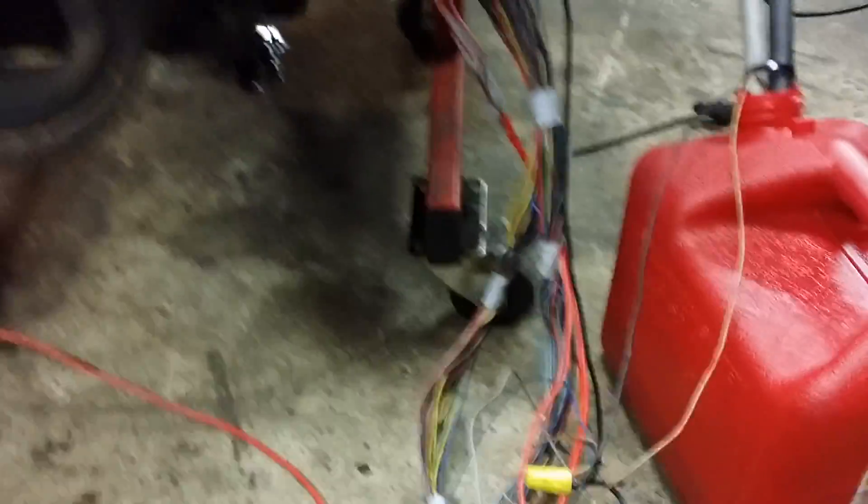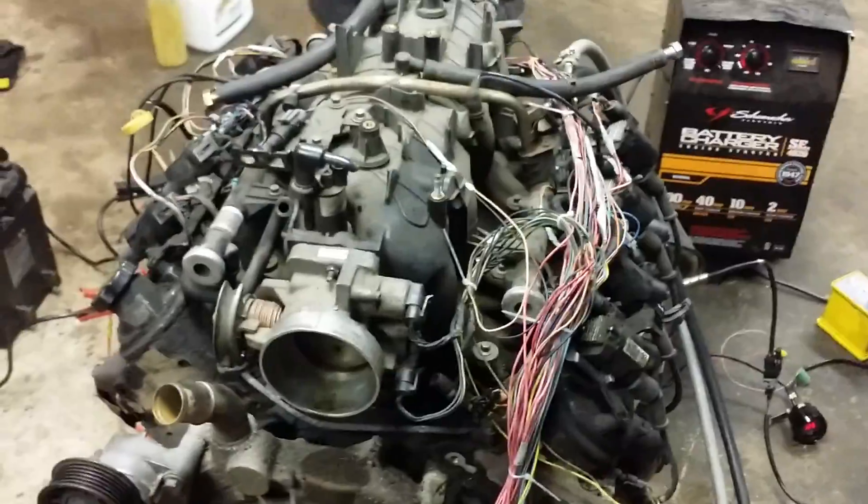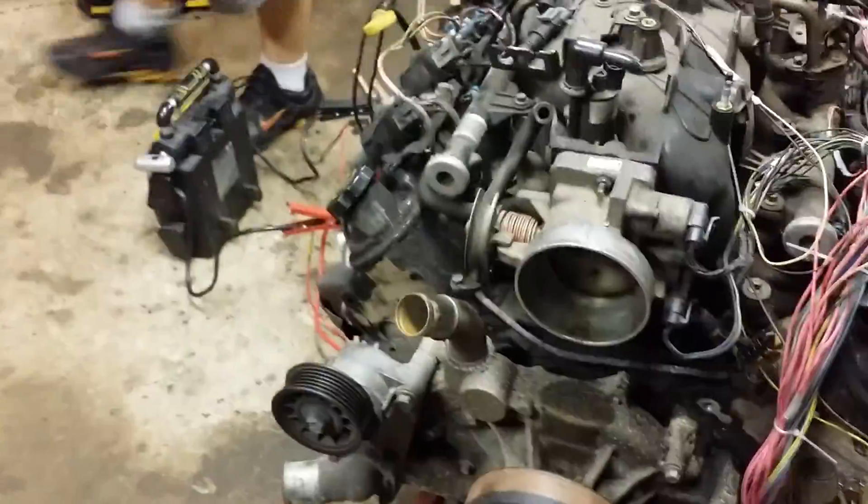Easier than I thought. I don't have any transmission wiring in this harness — it didn't come with any. So I figured it would be the easiest one to take down and learn how to use, but actually simpler than I thought.